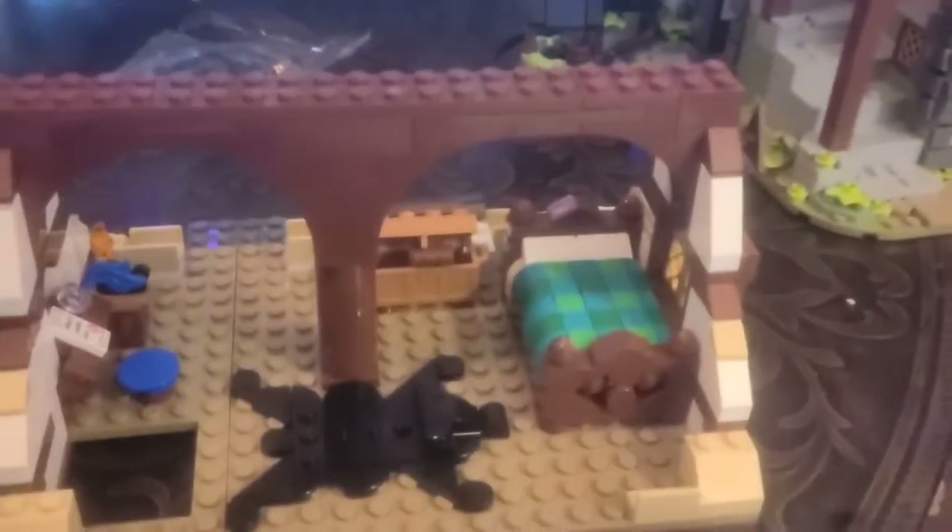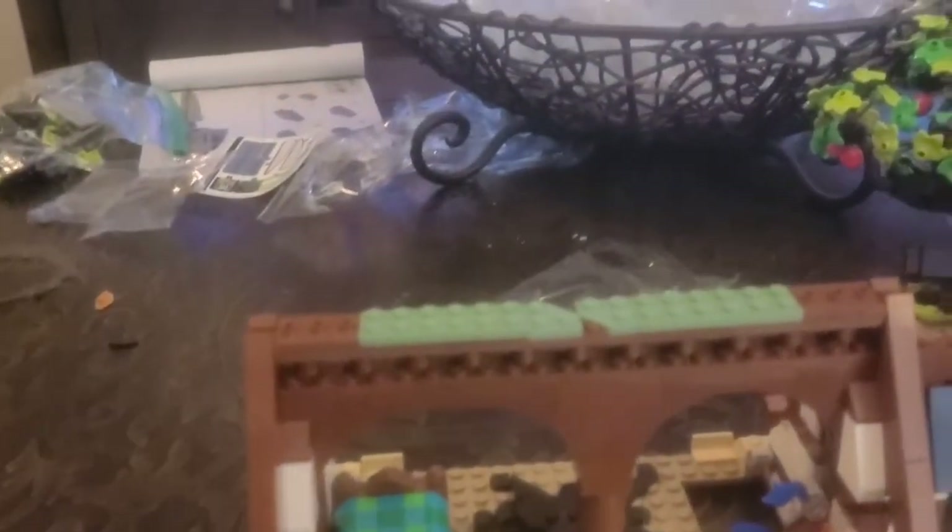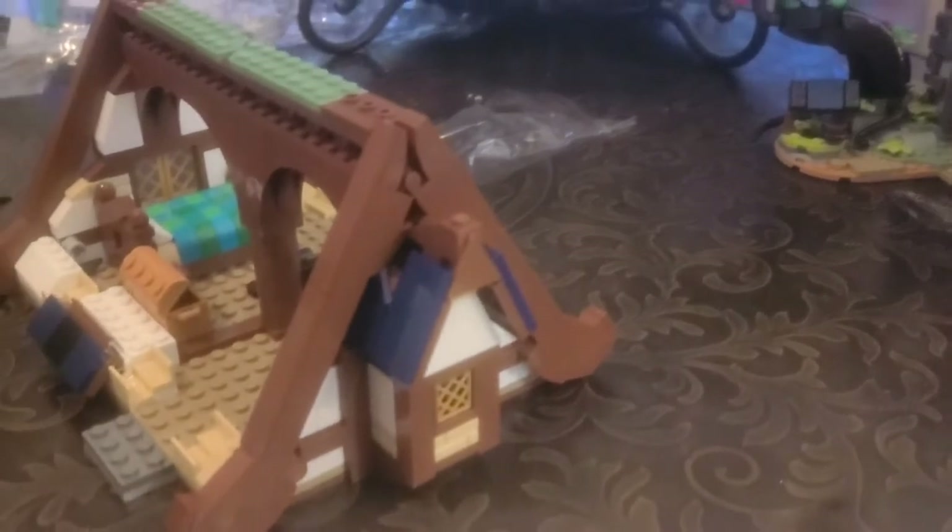We finished bag 10. Got the start of the roof line, some tiles for the roof, the window, the bear skin rug, and the bed. Turned out really nice. We finished bag 11 as well, just building the rest of the roof line with a little A-frame on the side. I really like this design — it's good looking with some nice architectural features. Everything's coming along great and I'll continue on to bag 12.